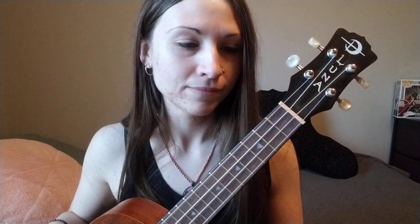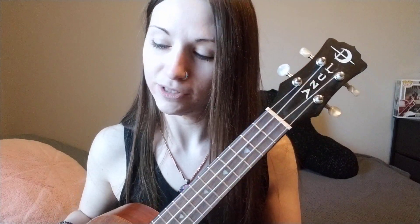Hey guys, this is my first ever tutorial video. Someone asked me to make a tutorial for my 'Give Me Your Name' cover on ukulele. I'm stoked that not only are there people who want to cover Chester's music, but who want to do it on the ukulele. So I'll try my best and I hope this video helps.